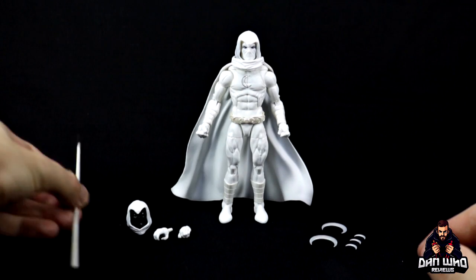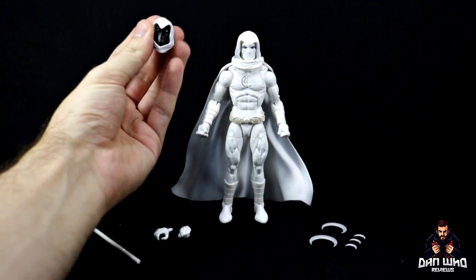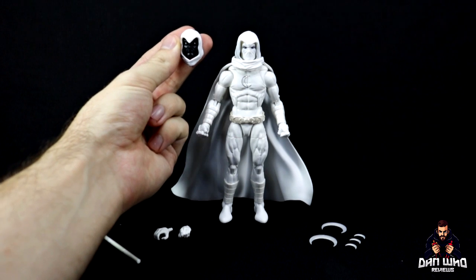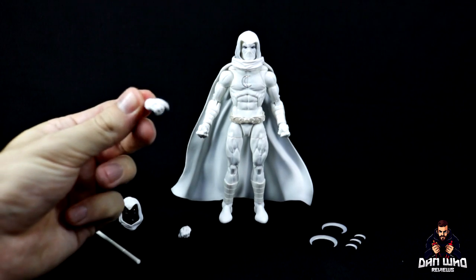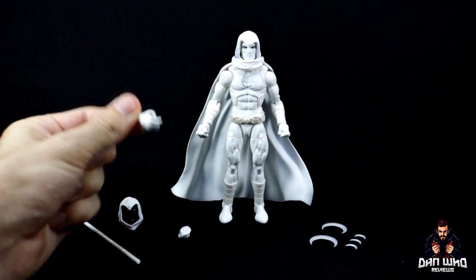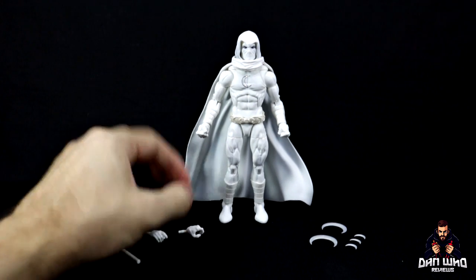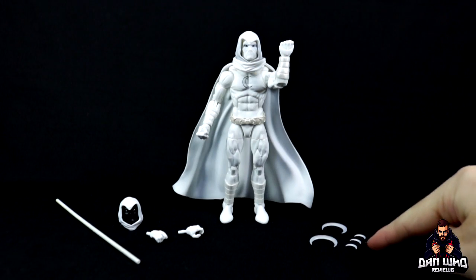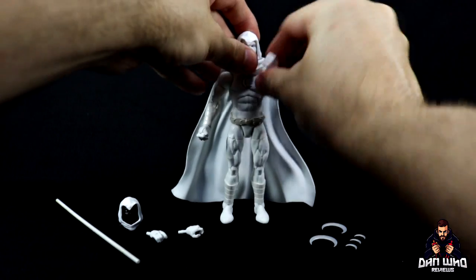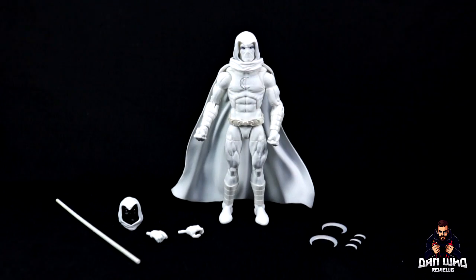He comes with the same staff that Gambit got. He comes with the same boomerangs that we've got before. A different head sculpt with the sort of black mask and the white eyes, if you prefer that version — I'll show you that in a minute. Comes with two hands: one looks like a trigger finger even though he has no gun, but I'm assuming it's to hold the boomerangs. And the fists actually do have the little holes in, so you can put these three little tiny boomerangs in. I'll show you that when I zoom in. Just first impressions — looking good. Let me zoom in and let's see if we can find anything wrong with this shiny white body.